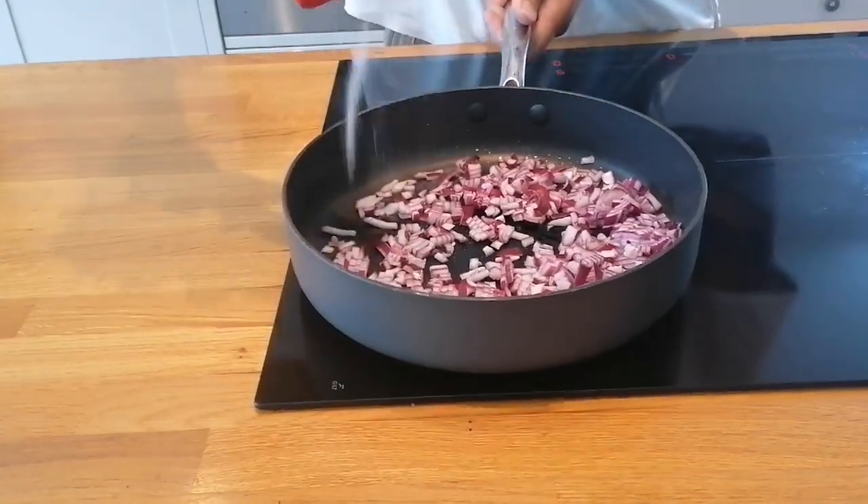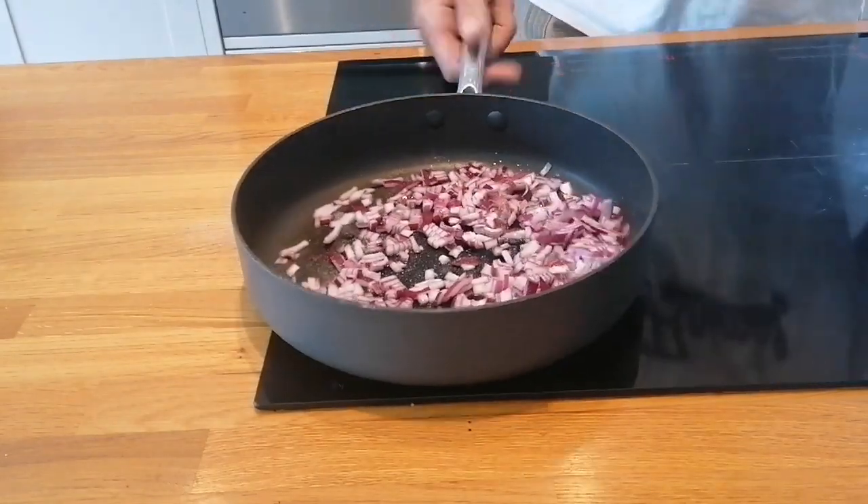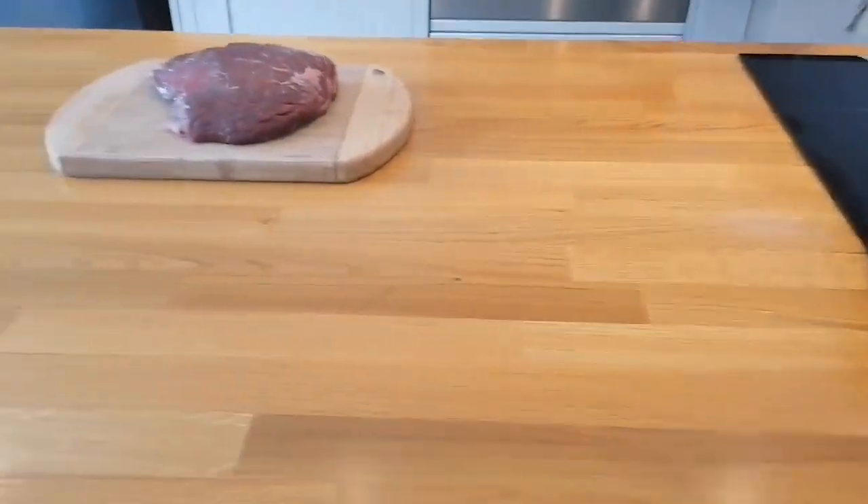Good sprinkling of salt — quite an unhealthy amount of salt for the amount of onion, but given how we're going to cook it, it won't matter. I'll pop the lid on that and we'll have a look at this piece of beef.